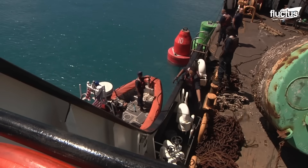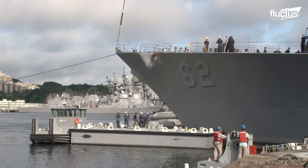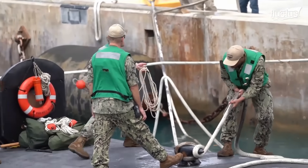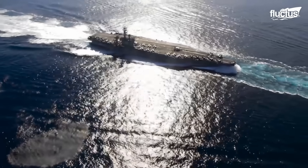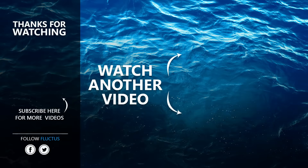Mooring and anchoring ships are crucial parts of naval operations. The way in which ships and submarines are moored or nested has been tried and tested for centuries. Good training and coordination ensure that these operations are executed effectively. That's the end of this video. I hope you enjoyed it. Make sure to subscribe to this channel so you don't miss any of our new content. See you next time.